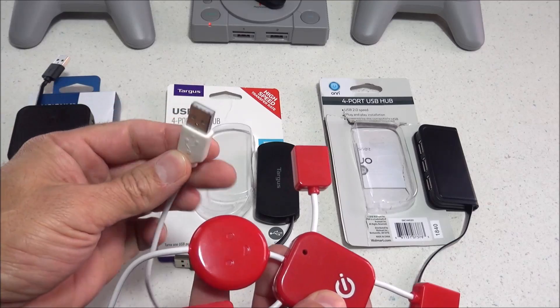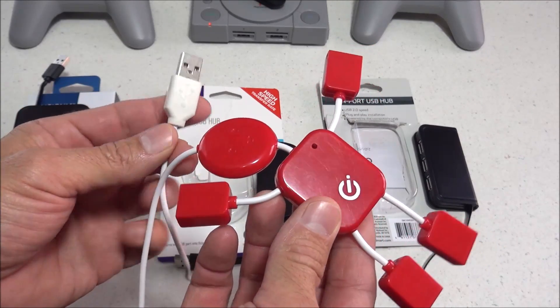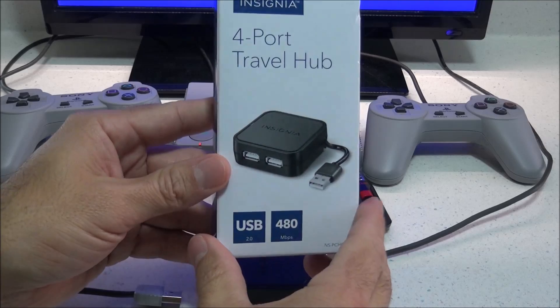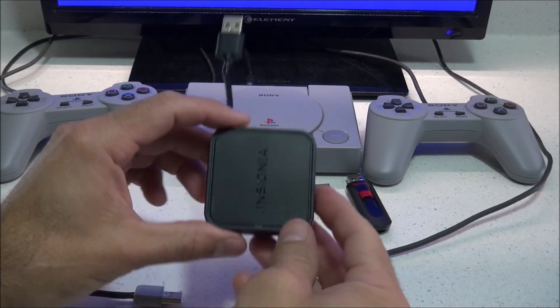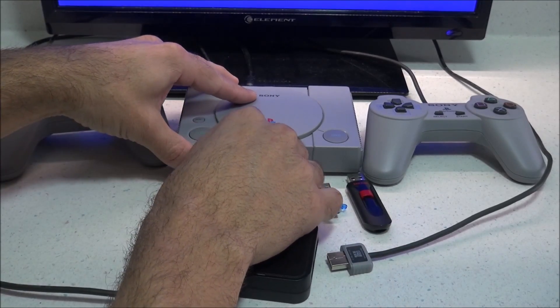Now I'm sure there are some other brands of non-powered USB hubs out there that are compatible, but these are the four I can confirm are working because I've tested all of them and they seem to work great. Okay, let's start with the Insignia — I'm going to plug this into Player Port 1, and then plug my controllers into the hub. It doesn't matter which order you plug everything in; you can even plug this in while the system is on.